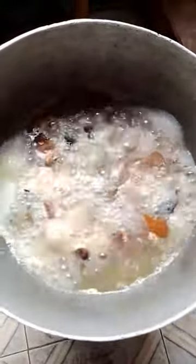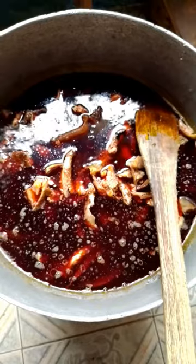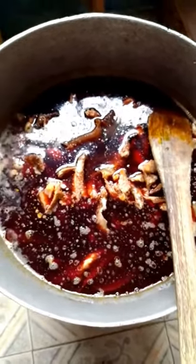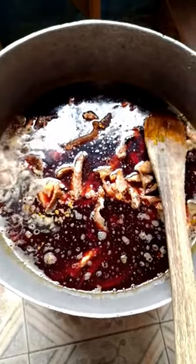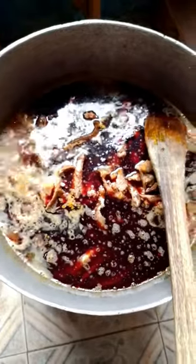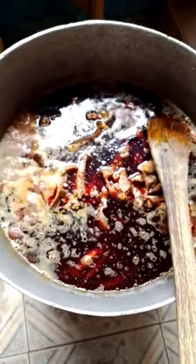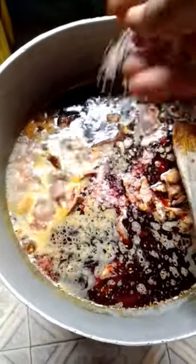I stir it very well, then cover. After another five minutes I came back, and I had already added the palm oil, dried fish, and ogiri into the pot — I did that off camera. I thought the camera was on but unfortunately it was off. So I've added the palm oil, ogiri, and dried fish into the already boiled canda or cow skin and snail. I'm adding a cube of Maggi and stirring well.